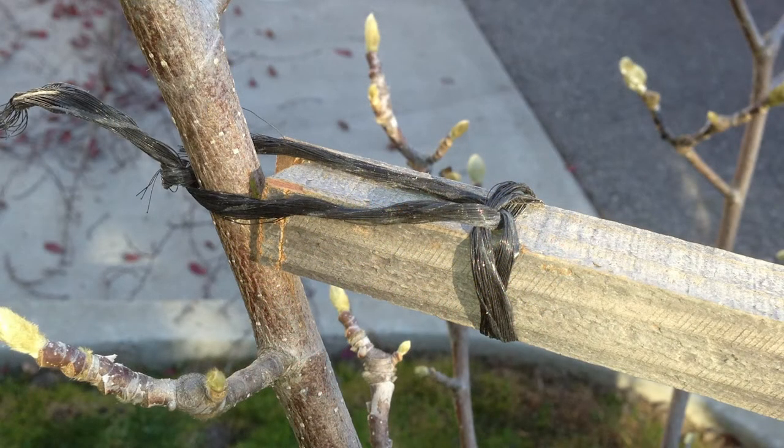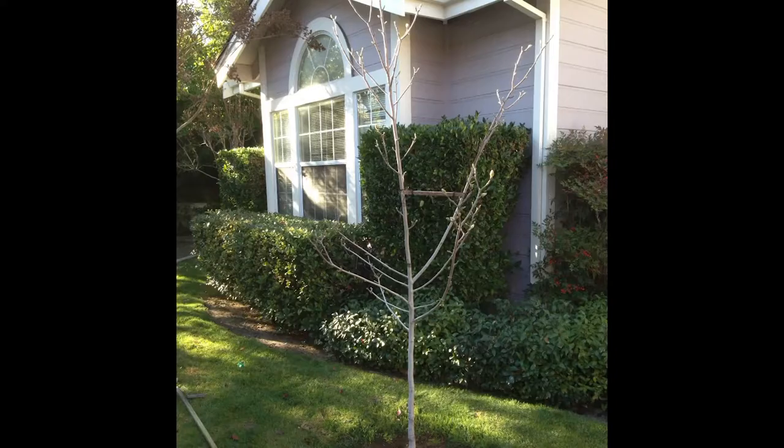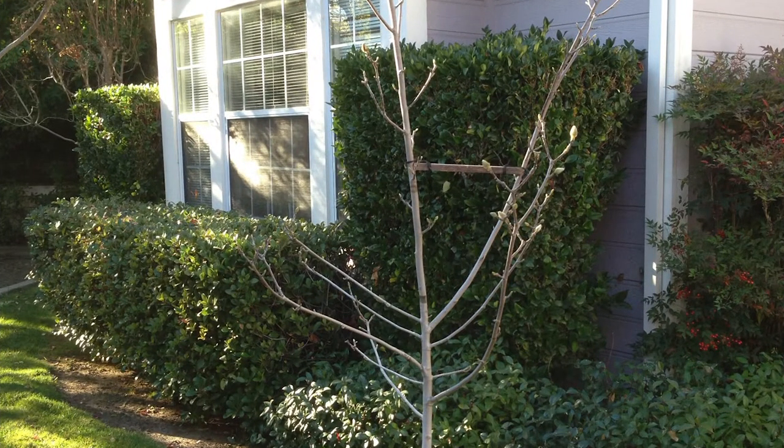This is going to cause the branches to become more rigid in this position. Of course, you have to notch each of these pieces so it doesn't slip off the branch, and it's better to tie it on somehow so you can keep it that way for a longer period of time. In doing so, you can redevelop a structure that will make the tree a much better specimen for the long run.